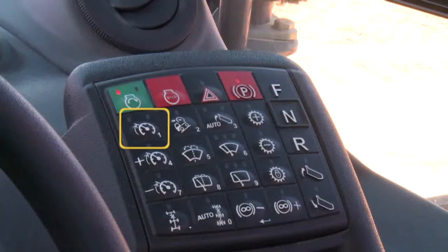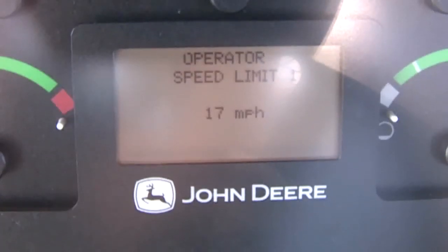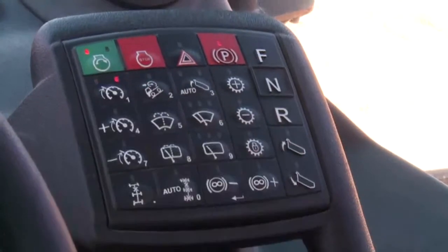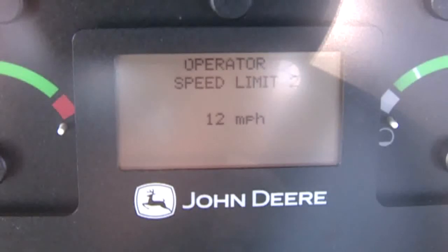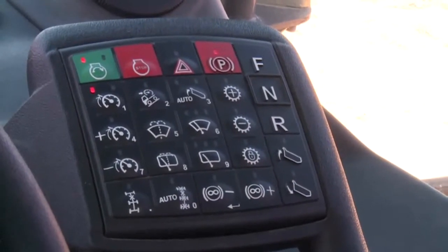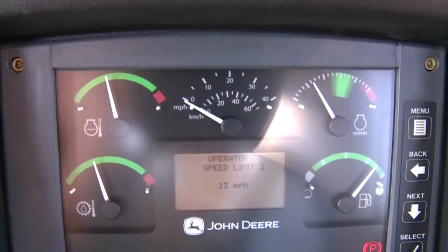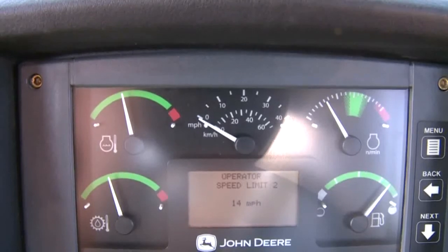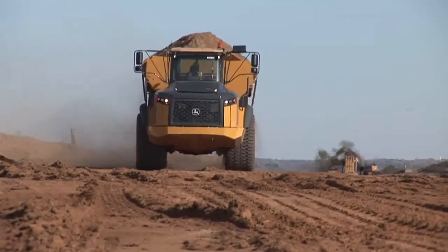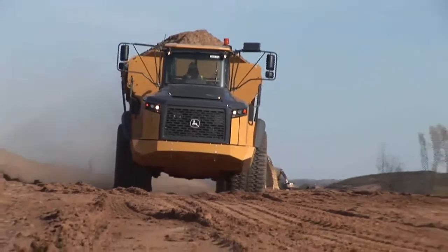The left button on the second row engages and disengages operator speed limits. Two speed limits can be set. With the left LED illuminated, speed limit 1 is engaged and a pop-up displays the last set speed. Speed limit 2 is engaged with the right LED lit. The limits can be changed by engaging either limit, then using the plus or minus buttons to change the setting. These operator-controlled speed limits are useful when negotiating very rough terrain or a specific job site obstacle. The truck will not exceed the selected speed while the speed limit is activated.